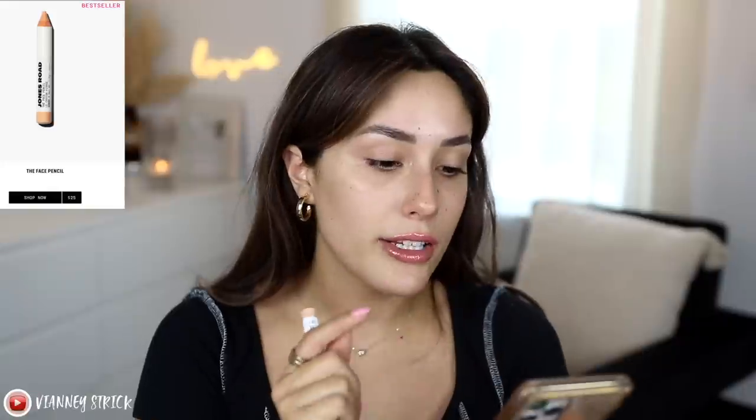This brand is very natural, glowy-type makeup, so we'll try to do that vibe. I was able to pick these shades out myself, but some of them are not the same as on the website — we'll get to that. Why don't we start with the Face Pencil? It's $25 and it only comes with 2.9 grams of product. It comes in a lot of different shades — I got shade seven. It's supposed to cover redness, dark spots, discoloration, and light and dark circles while remaining virtually undetectable.